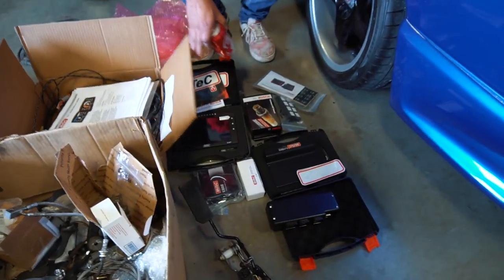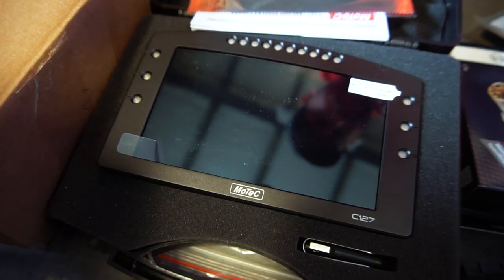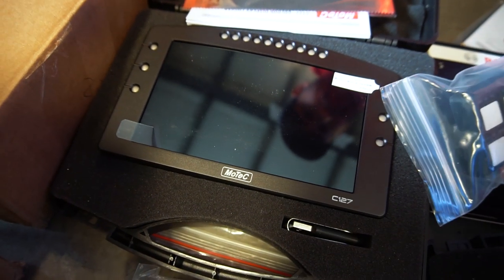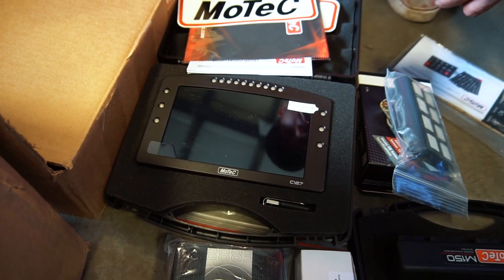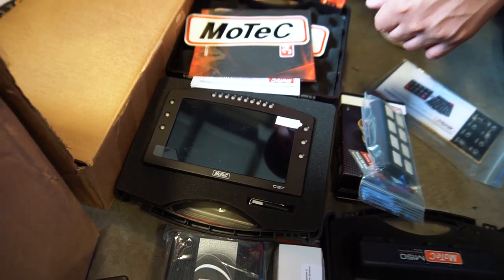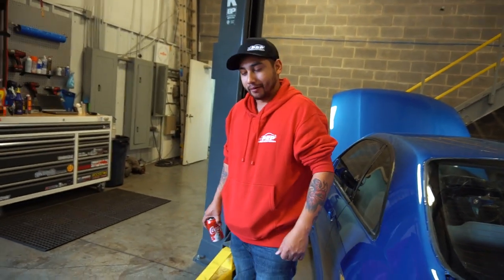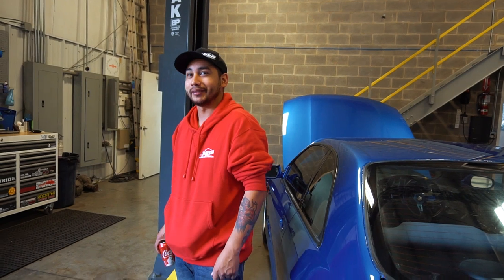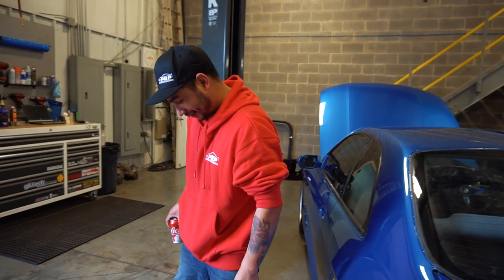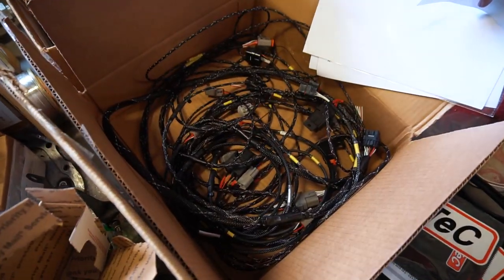Here are the MoTeC goodies — look at that keypad remote. We're going to try to mount that in the cluster. In the back we have the CNT router — we bought it because of custom cluster development but they're backed up months and not even taking orders. There's also a plug-and-play harness for the MoTeC.